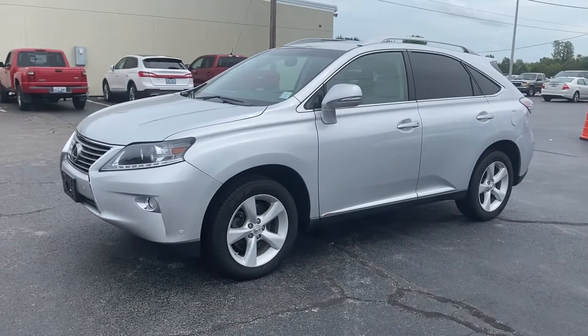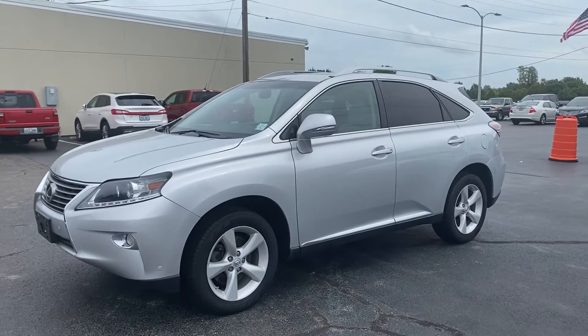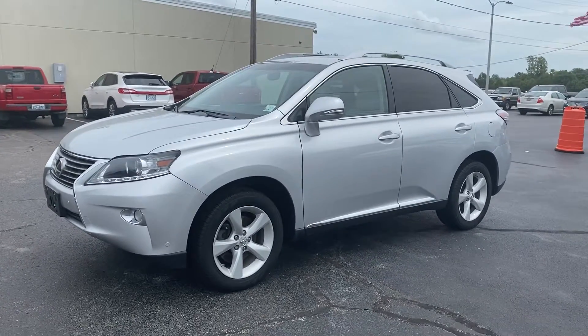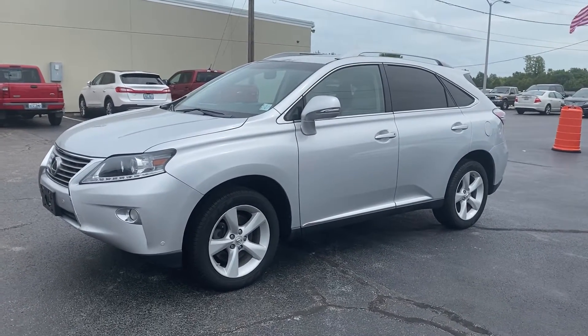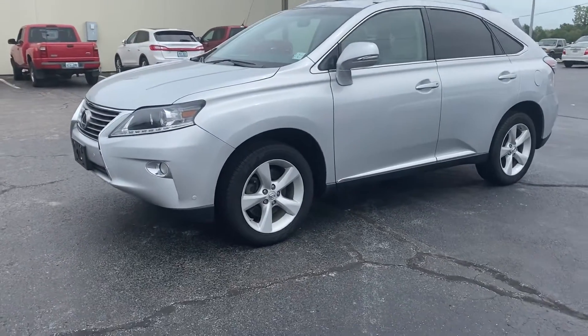We're going to do a walk around inspection video on a 2013 Lexus RX 350. This is a real pretty SUV. I already kind of did a little walk around on it, but prior to doing this, I like to see kind of what we're looking at.